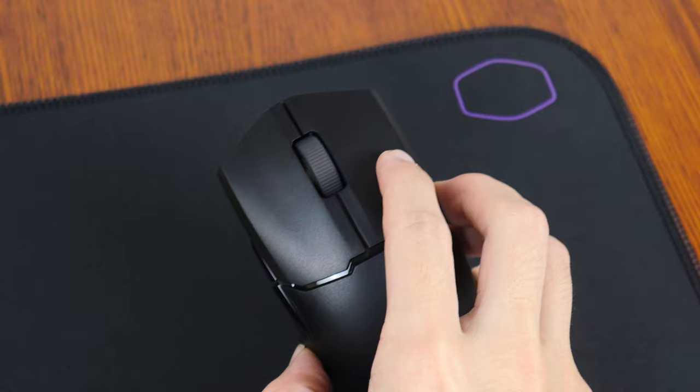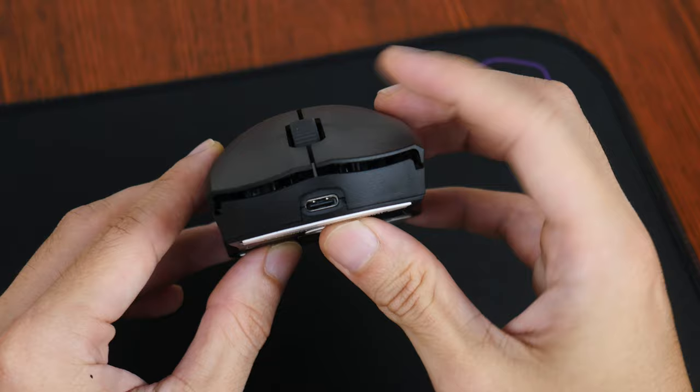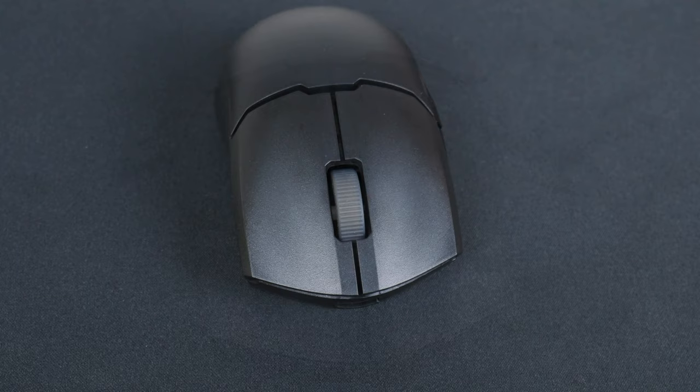The action of the left and right mouse buttons feel pretty decent with minimal sideways play. I did however notice that there was a wee bit of pre-click travel and some amount of post-click travel if you were to press down firmly on both the left and right mouse buttons. For the scroll wheel, the scroll steps are pretty distinct, and it has a rubberised texture to afford better grip during use.